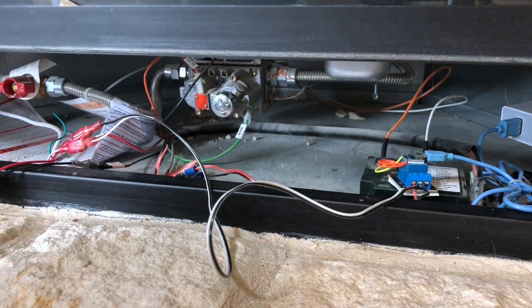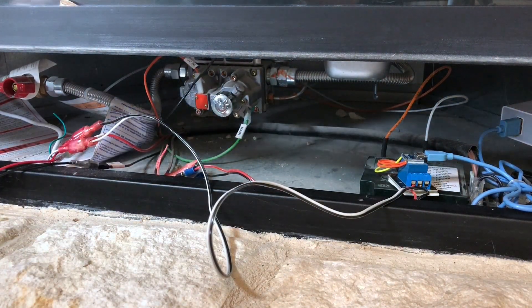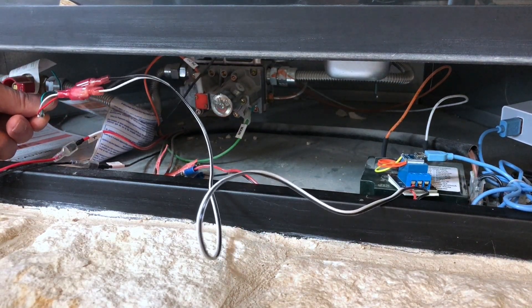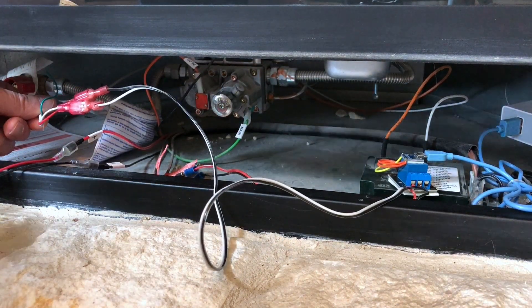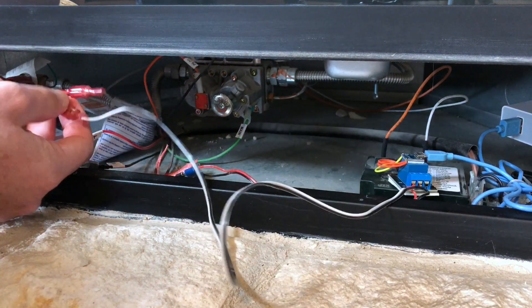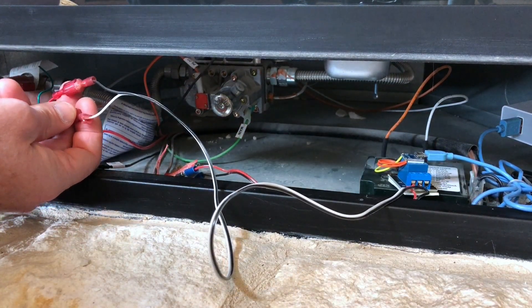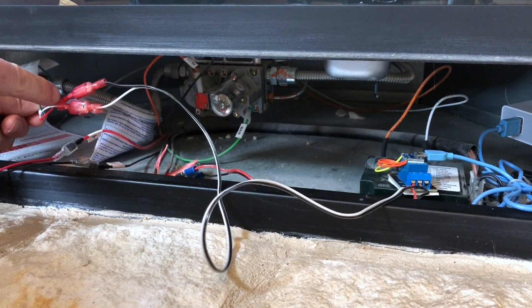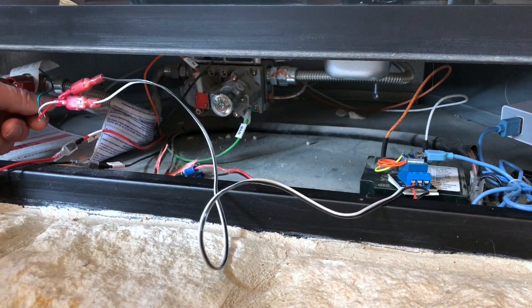Here we are down below the fireplace again. Find your wires coming from your wall switch that you previously disconnected and create little jumpers on there with more spade connectors. You don't even need to use these if you don't want — you can just cut the ends off and strip the wires to fit in our relay.